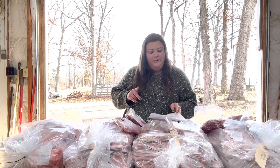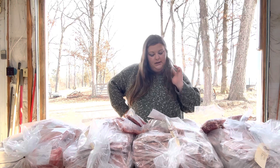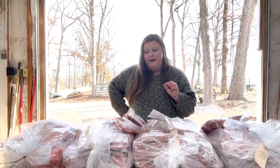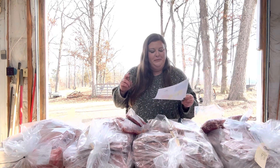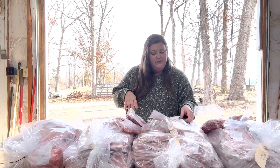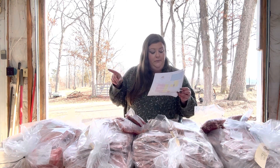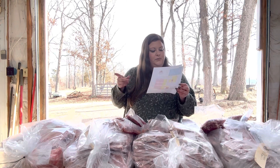Let me go through my list — cutlets, bacon, jowl, hocks. I did do one pork shoulder roast and it was 2.32 pounds. I didn't do butt roast, I got the pork steaks. We did not do tenderloin or loin roast because we got our pork chops. We did not get baby back ribs because we got our pork chops, but we did get the lower ribs and pork chops.